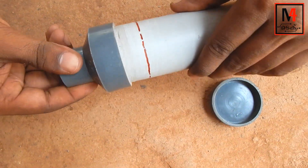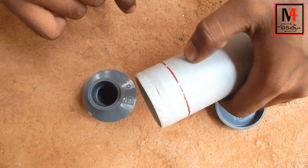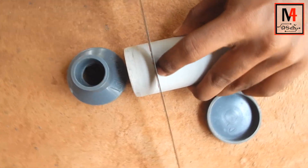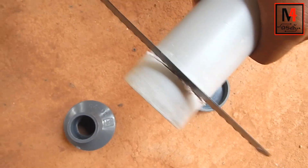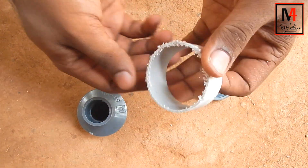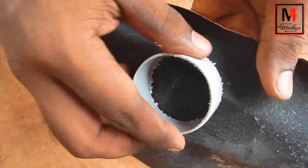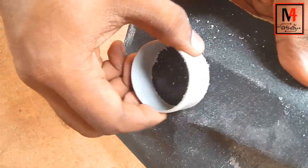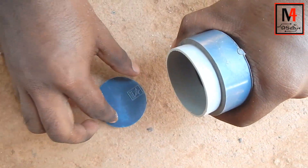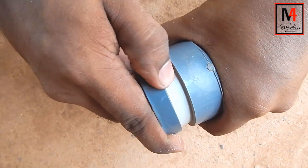Here is the 2-inch PVC pipe — here is the orange round piece. Cut the portion. The edge is smooth — it is so cheap. I have to clean it and cut it. We have to cut it.